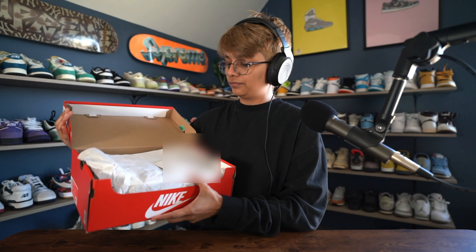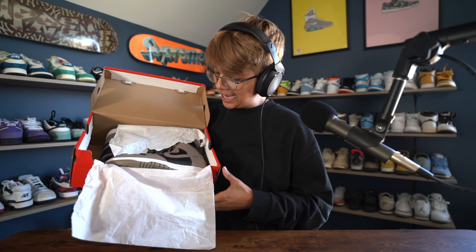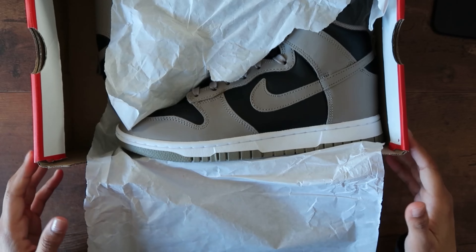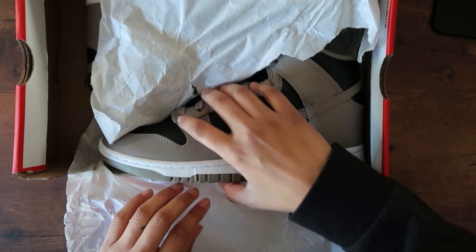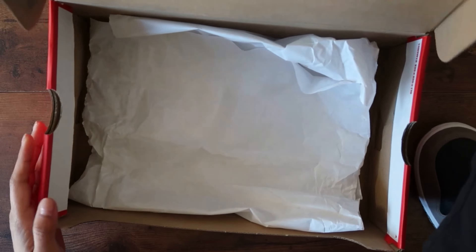Let's go ahead and take a look — yeah, these shoes are fire. On the website the photos looked like they were more in the brown tones and not much in the gray tones, but still a very fire shoe. Let me take this out really quickly. There's nothing else in the box as you guys can see.